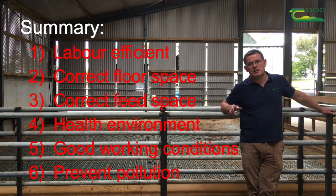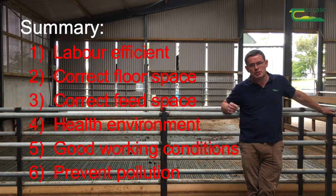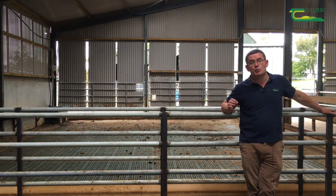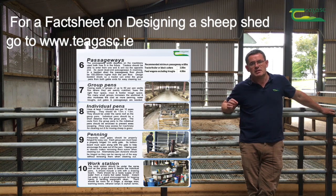In summary, whether you're building a new sheep shed or redesigning an existing one, it must be labour efficient, provide the ewe with the correct floor space and the correct feed space, provide sheep with a healthy environment, provide the shepherd with good working conditions, and it must also prevent pollution. For more information on sheep shed design, go to www.teagasc.ie.